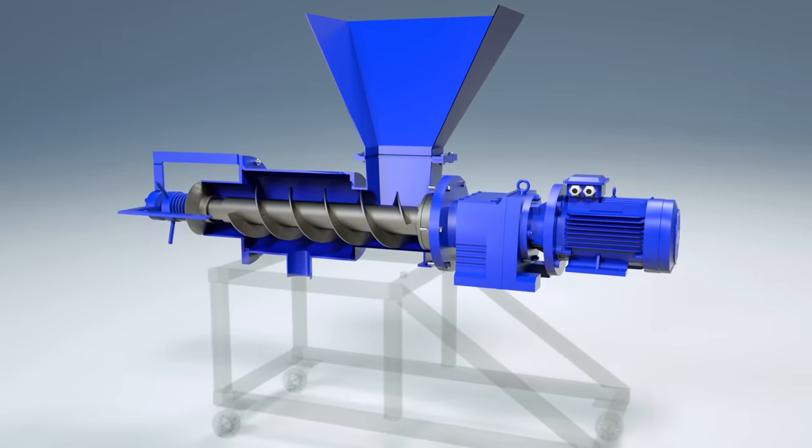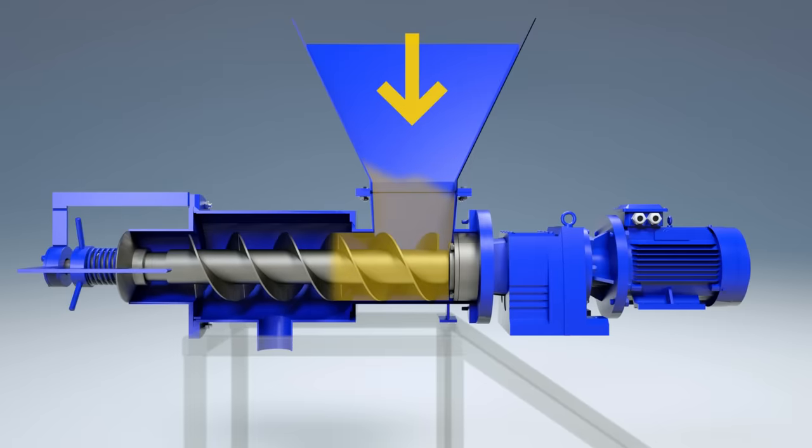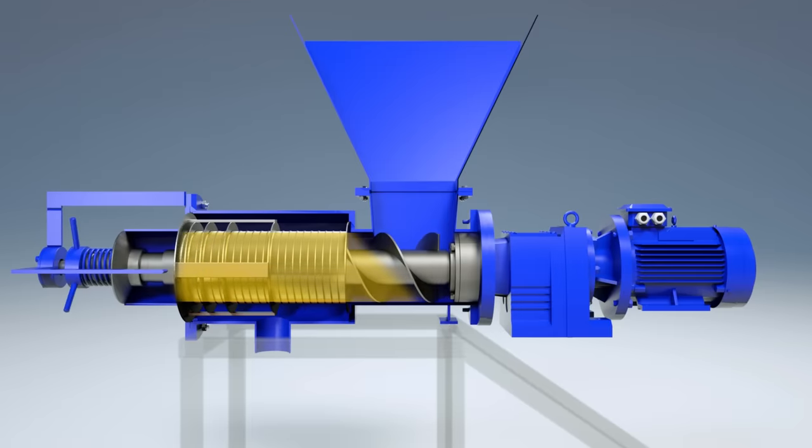Raw material enters the separator loading unit, where it is taken by the screw blades and fed by rotation along the filter screen located in the separator frame. As the mass moves along the filter screen, the product is mixed and the liquid fraction is filtered through the sieve.